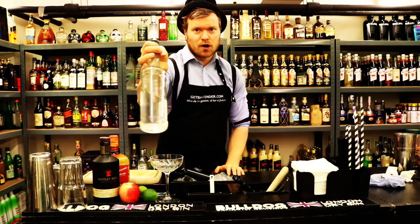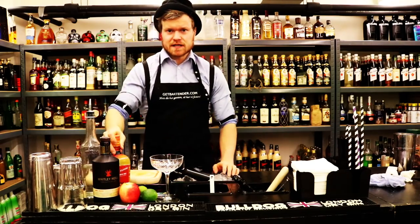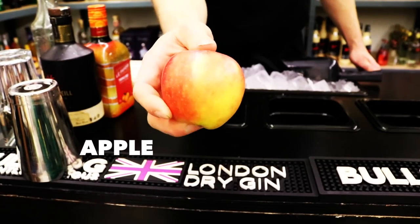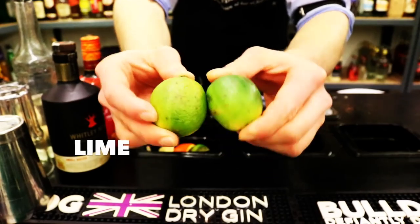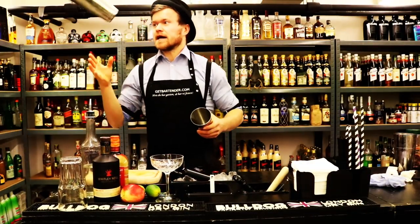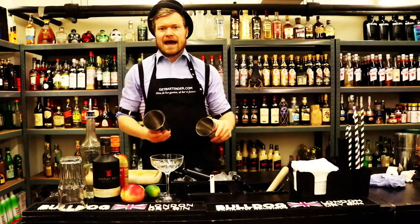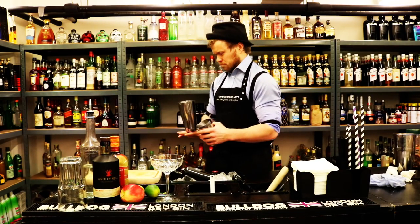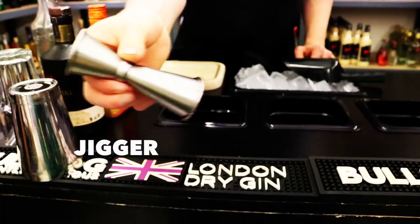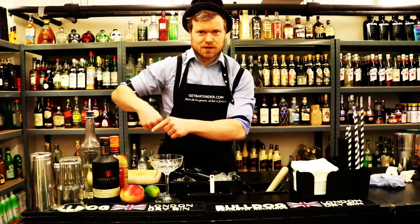We need some sugar syrup — one part sugar, one part water, then you have the sugar syrup. We need triple sec, orange liqueur. We need a fresh apple, of course. We need some lime — always some lime. A cocktail shaker to make it. We're gonna shake this one. We also need a jigger, of course, for measuring. Always balance your cocktails and that's done with a measuring tool.